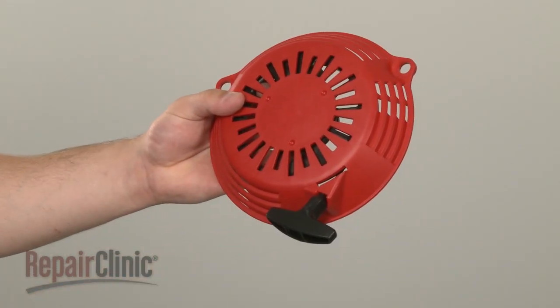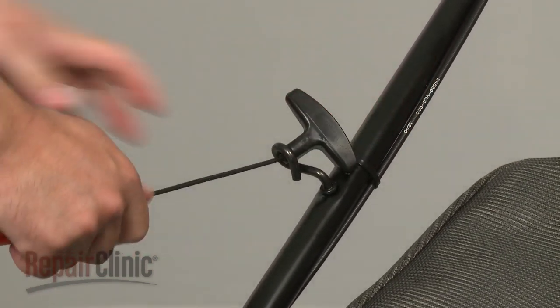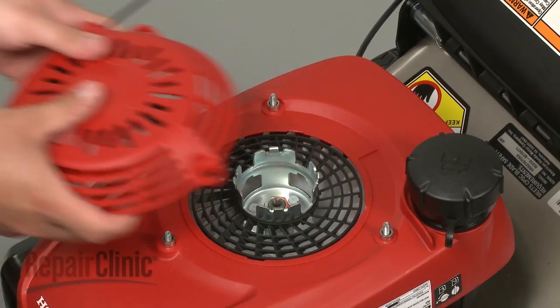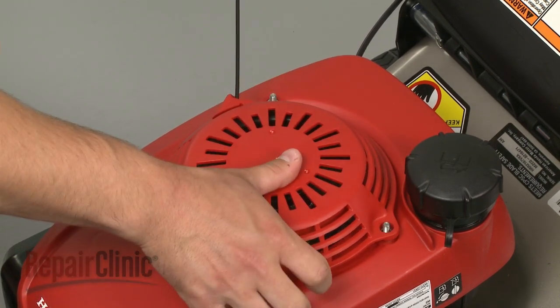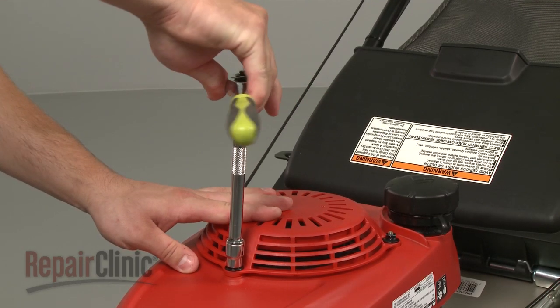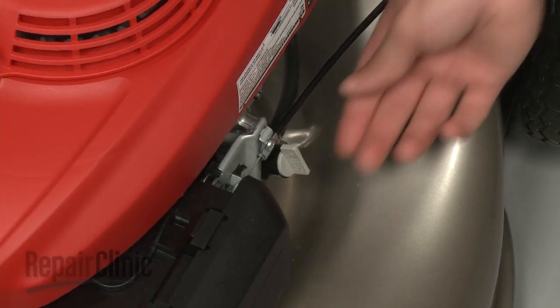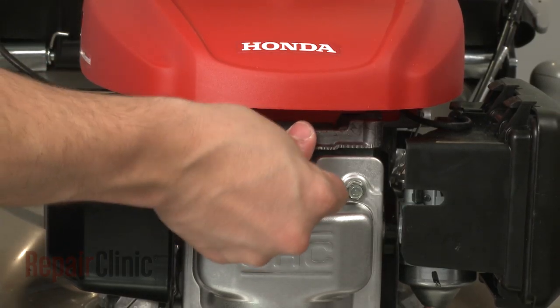Install the new recoil starter by first hooking the new starter rope onto the rope guide. Align the starter on the mounting bolts and secure the nuts. Then turn the fuel valve back on and reattach the spark plug wire and boot.